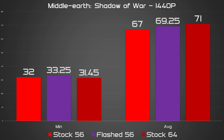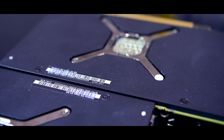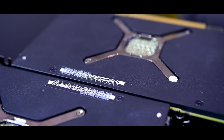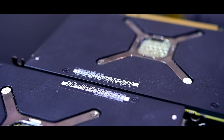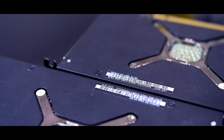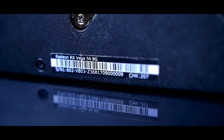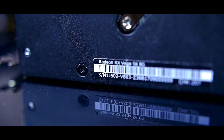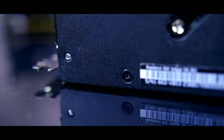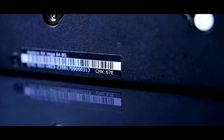Another thing that becomes abundantly clear is that neither the regular nor the flashed 56 had any real hope of matching the performance of a purebred Vega 64 — the card's extra compute units count for something after all. I was never expecting a flashed 56 to perform as well as the real thing, but I can't say I wasn't surprised at just how close it came in quite a few games. Given the right chip, an overclocked Vega 56 could conceivably match a 64 running at stock, which is impressive no matter how you slice it.